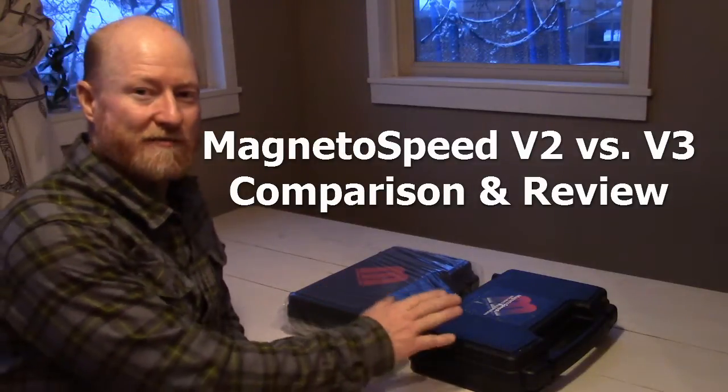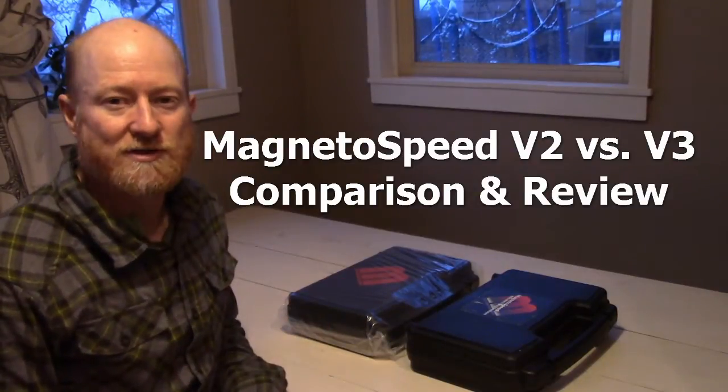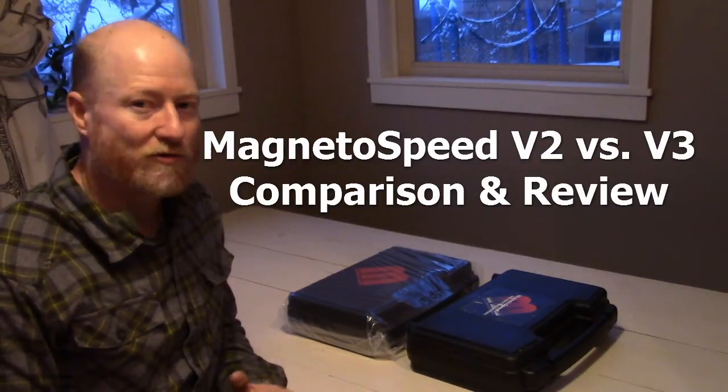Hello. Here we have a MagnetoSpeed V2 and a MagnetoSpeed V3. I'm just going to walk you through some of the differences between the older V2 model and the new V3 model.